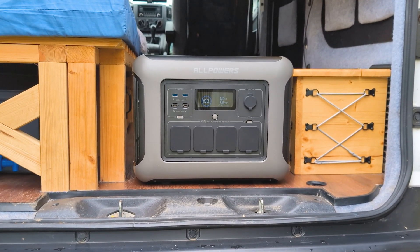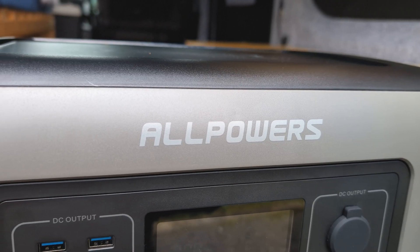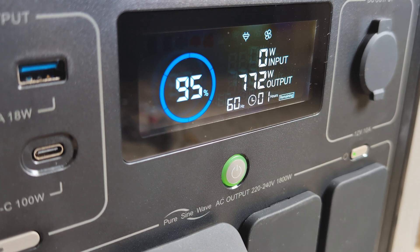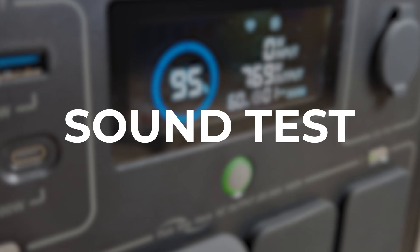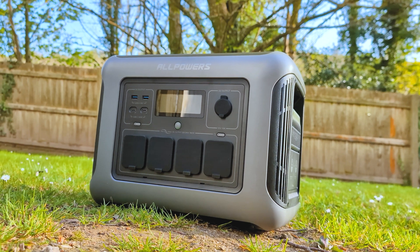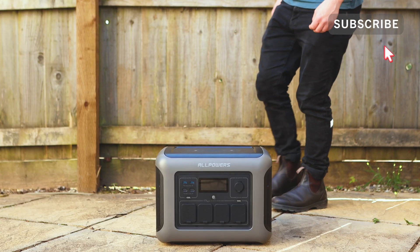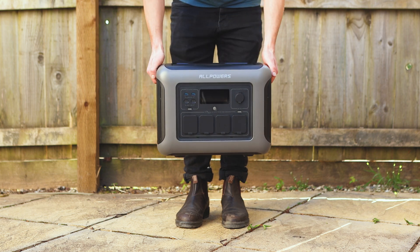So how loud is the power station? According to AllPowers it produces 43 decibels at an output of 600 watts. I plugged in an 850-watt toaster and as the fans came on, my experience was that they only produce little more than a light hum in the background, akin to a small fan — certainly nothing too disruptive. The power station does get a little louder under higher load, but according to AllPowers the maximum is 55 decibels, and at no point while I've been using it has it got uncomfortably loud.